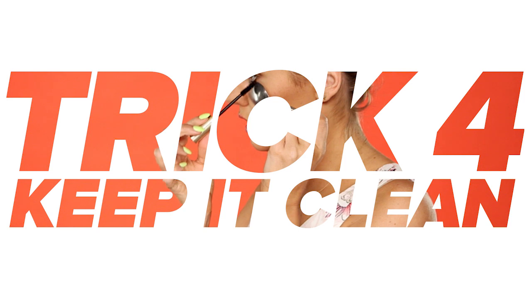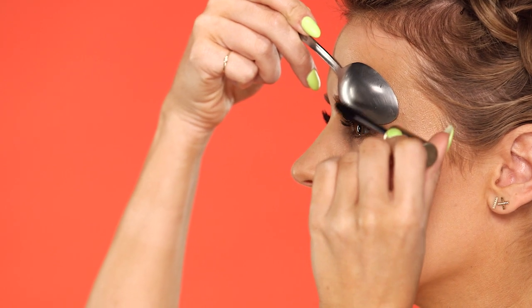Trick four: keep it clean. Speaking of mascara, if you want to keep the mascara off of your skin, put the spoon on your eyelid or underneath your eye to keep the mascara from depositing onto those areas.